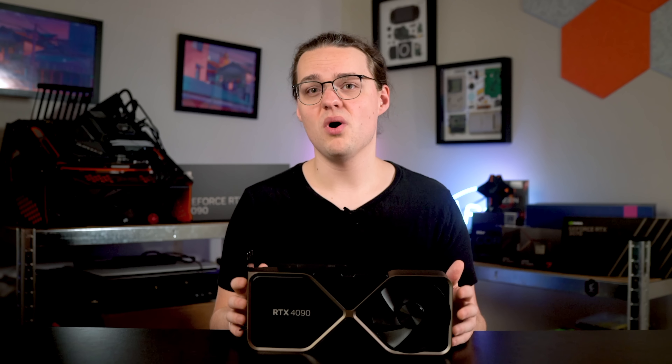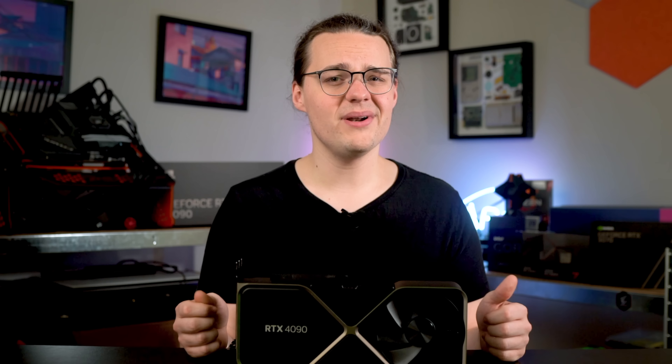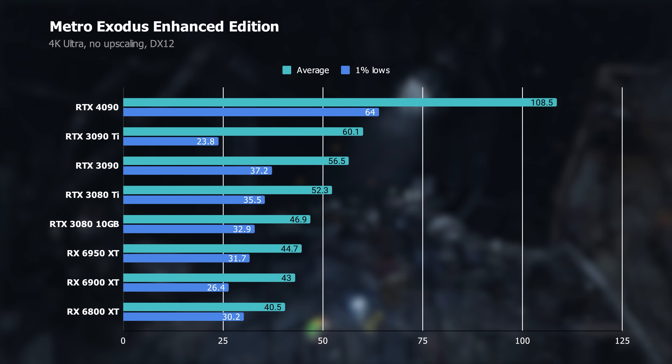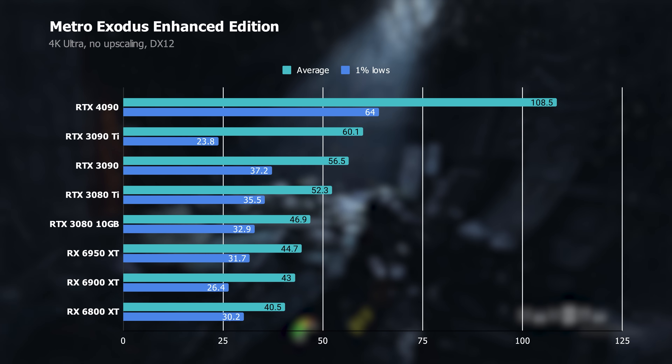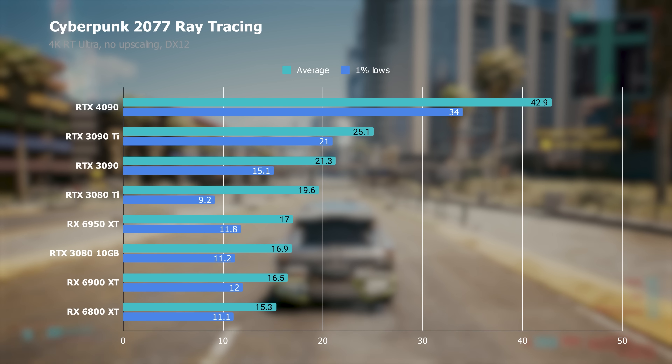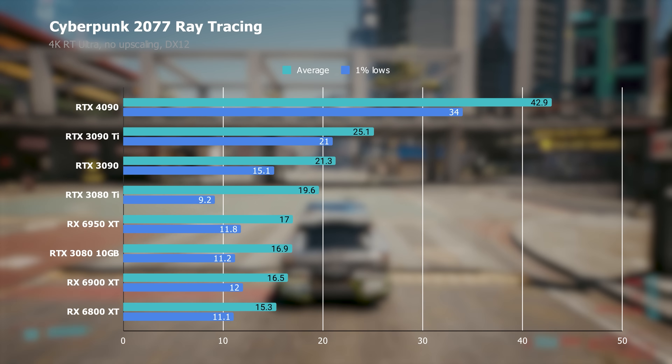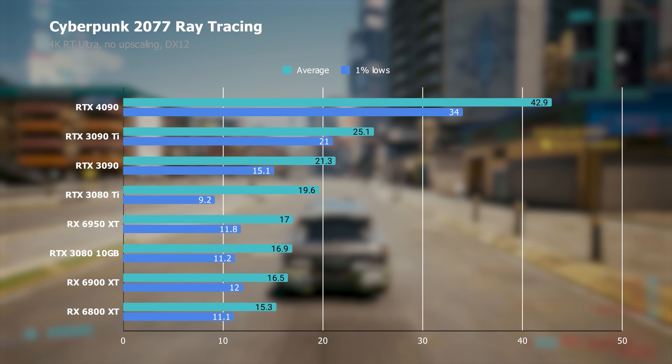Ray tracing performance is also impressive, aided in no small part by updated ray tracing cores on Ada Lovelace GPUs. It's not quite double the performance of the 3090 Ti, but it's close — you're looking at an 80% uplift over the 3090 Ti in Metro Exodus Enhanced Edition, as well as a 71% boost in Cyberpunk 2077 with its Ultra Ray Tracing preset, both without any upscaling assistance.